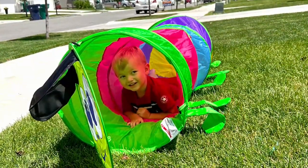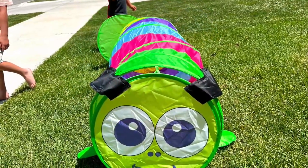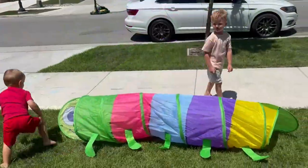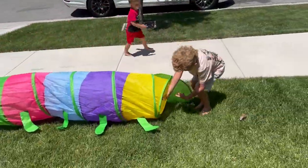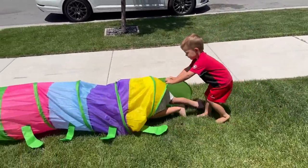There you have it. Is it fun? It's fun. It's so fun.